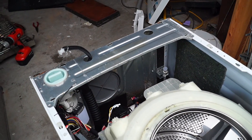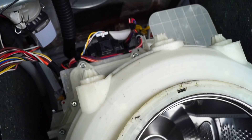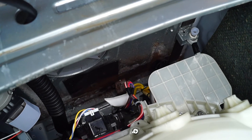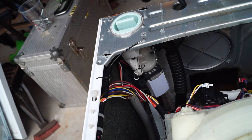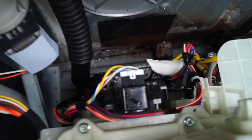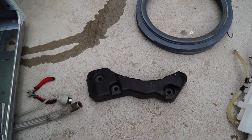That basically stopped recording halfway through. But I got all the counterweights off. Now I've got to get into that motor and somehow wire it up — that's going to be fun. You can see all the bottom bits down there. Don't ask me what any of it is, it's a washing machine. There's the counterweights.